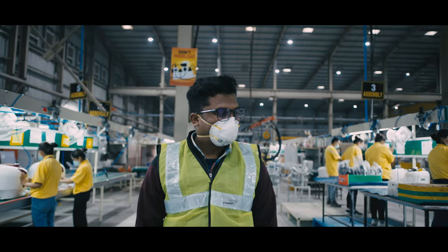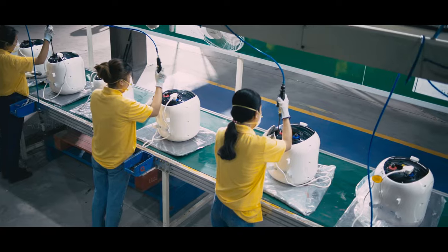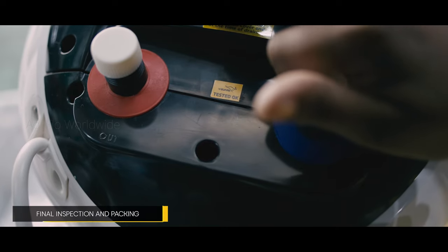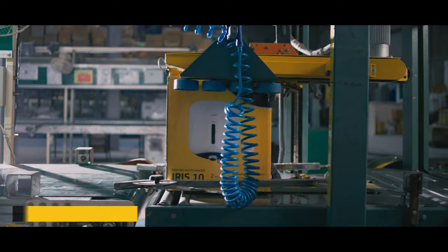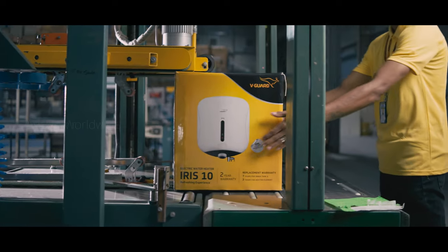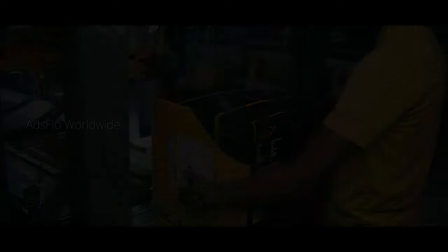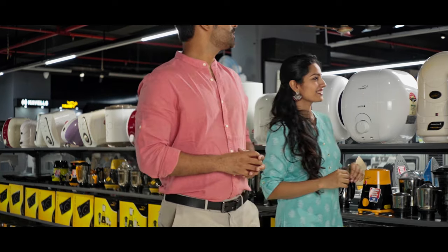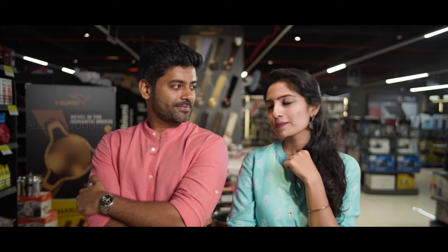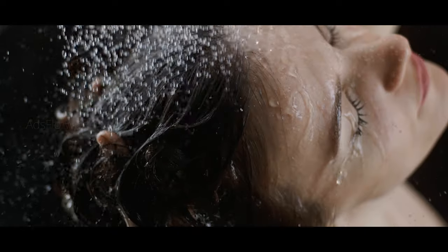Each and every aspect is supervised in detail and adhered to international standards. Finally, after all these safety tests and inspections, V-Guard water heaters are ready to be shipped and delivered to homes across the country. With its energy-efficient and advanced water heating solutions, V-Guard water heaters have attained pole position in the category, leading the industry with continuous innovation.